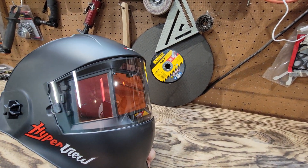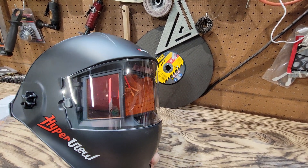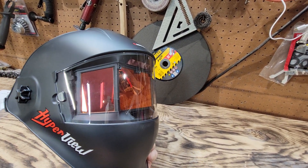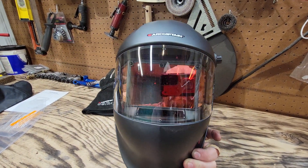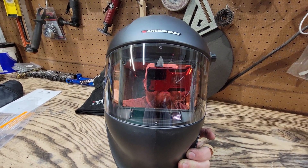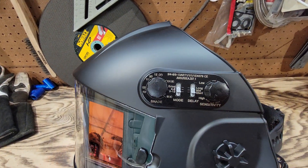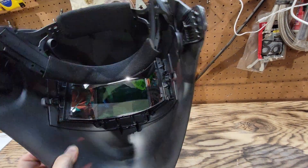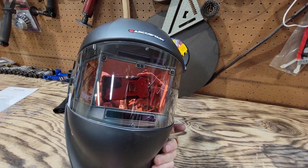I'm going to pause the video, turn the camera around, and run a bead with it real quick — just a small one. The visibility as you're looking through the lens is fantastic. The darkening feature you can adjust, and it's just not that shitty green view that I was used to or expecting.